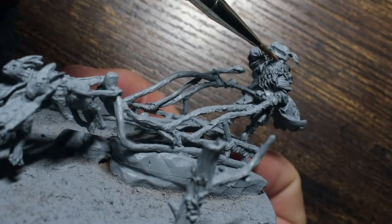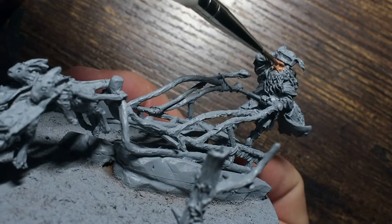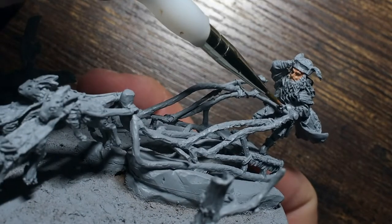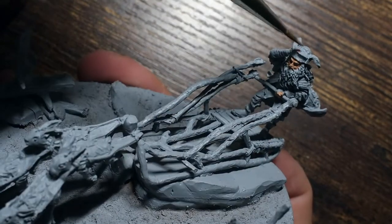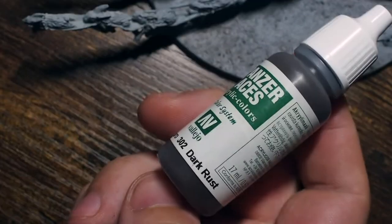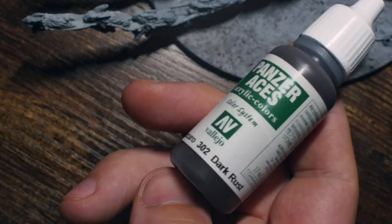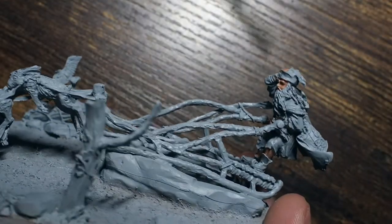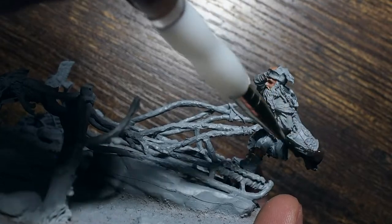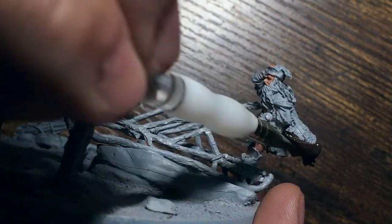We're going to start by painting the skin as always. I'm going to use the Citadel set to paint the skin for this one, just to mix things up and give you a few different colours and paints. I'm going to start with Cadian Fleshtone, because it's a brighter colour — this allows me to paint brighter, more vibrant skin colours rather than starting with a darker colour like Bugman's Glow.